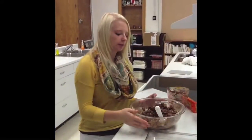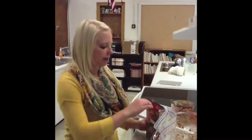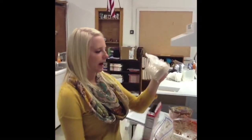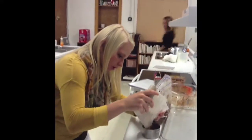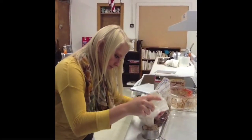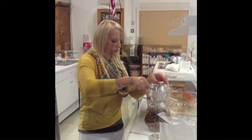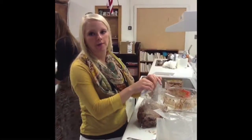After your cereal is completely covered, you are going to want to pour it into a large plastic bag. After you pour your cereal into your bag, you will take your brownie mix — just the powder from the box — and you will measure out one cup, then put that cup into your bag and shake it until the cereal is coated in the brownie mix.